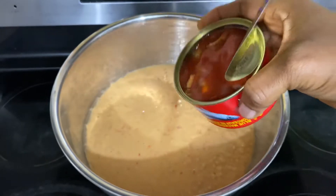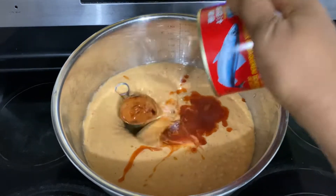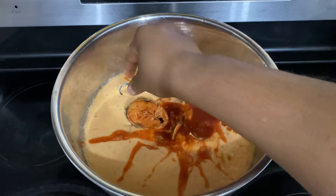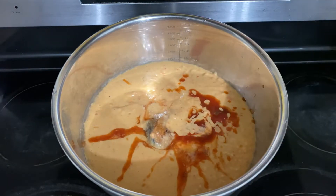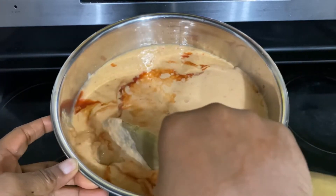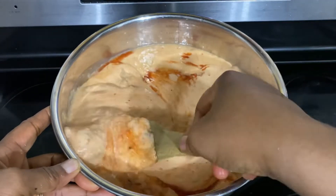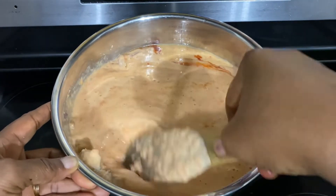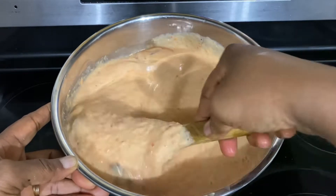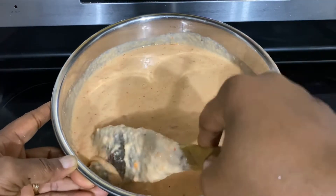I have this tinned mackerel fish — if you have fresh mackerel you can go ahead and boil it and add it here. I already had a tinned mackerel in tomato sauce, and I went ahead to crush some of the fish so that every scoop of the batter would have a piece of fish.